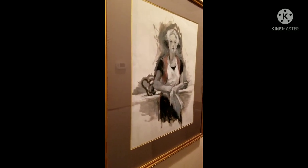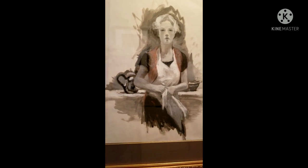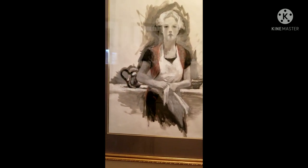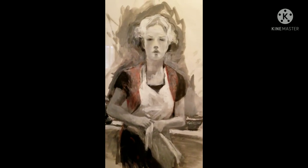Believe it or not, this is oil painting right on paper. You can actually paint on anything if you use gesso or clear gesso — they even have black gesso.